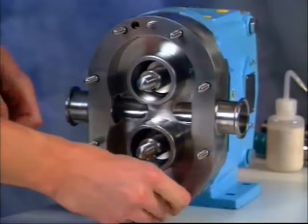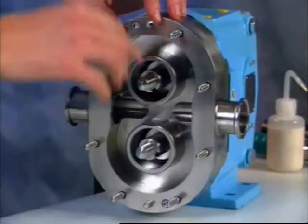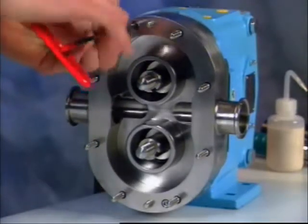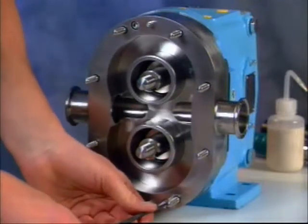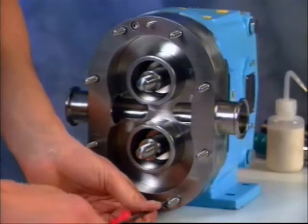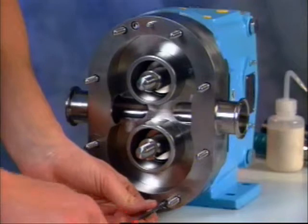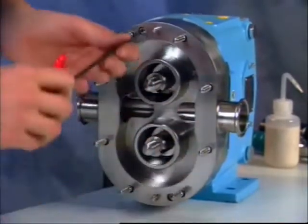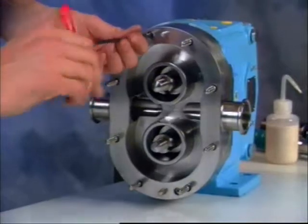Carefully place the body over the shafts and studs, being careful not to nick seal components or knock them out of place. Press the body against the housing, engaging the dowels. You don't have to force the body snug by hand and risk seal damage — simply use the two body retaining cap screws and secure the body to the gear case.